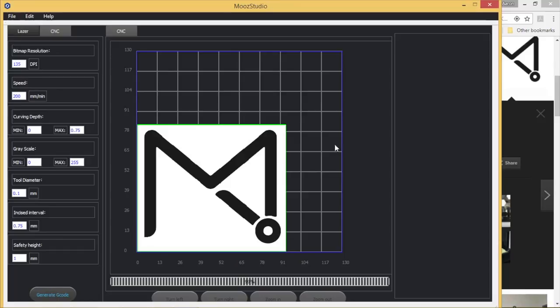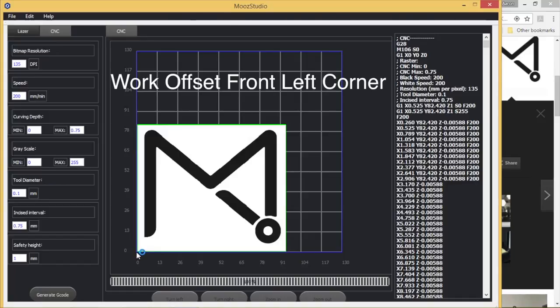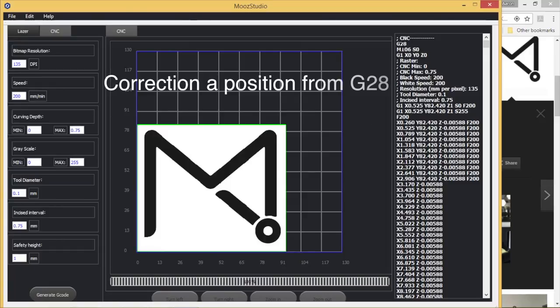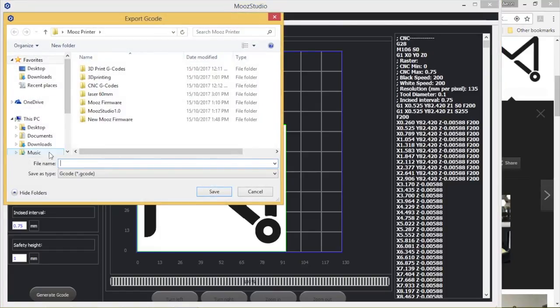From here I can generate the G-code, which appears on the right-hand side. Looking at the G-code, they make you set the front left corner as the work offset, but instead of G54 they use G28, which refers to the machine reference point. To finish, go to File, Export G-code, locate your micro SD card, save your file there, then take it to the machine and start engraving.